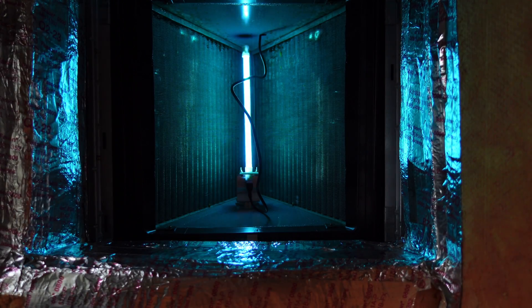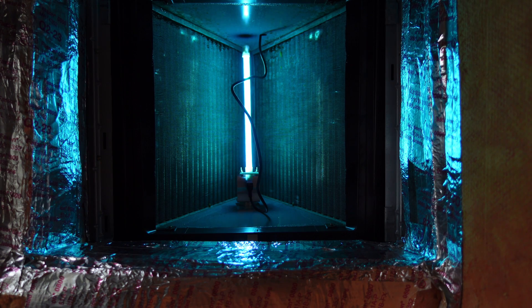Everything is good to go — the only thing left is to turn the breaker back on, and as you can see, the UV light lights up very well and it's working!